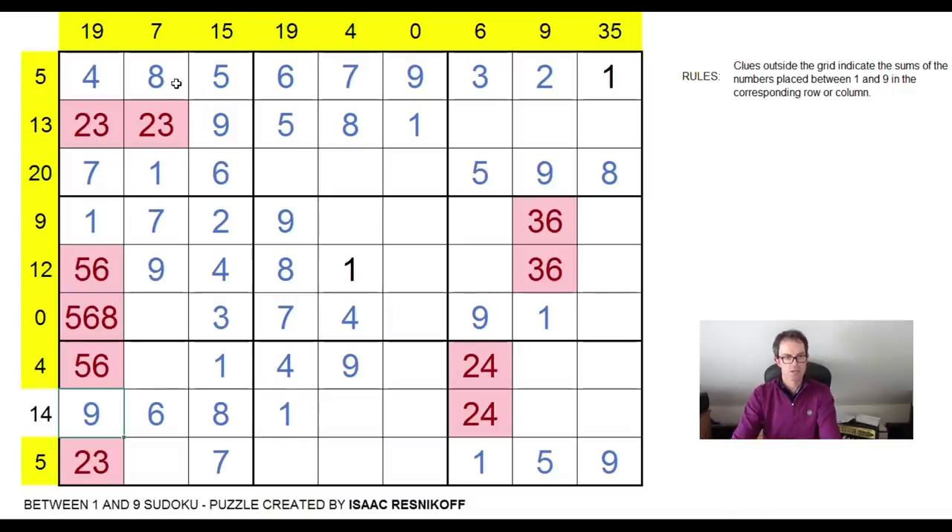OK. So eight, eight — this square here must be an eight now; it's the only place an eight can go in column one. This is a five or a six, but it can't be a six because of the six there. And hopefully now we are on the right track to a solution. This is a great puzzle — what an amazing puzzle to come up with as your first ever Sudoku construction. Very, very well played.